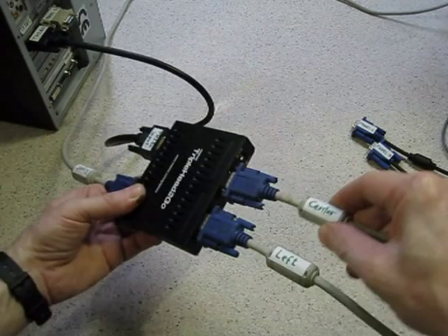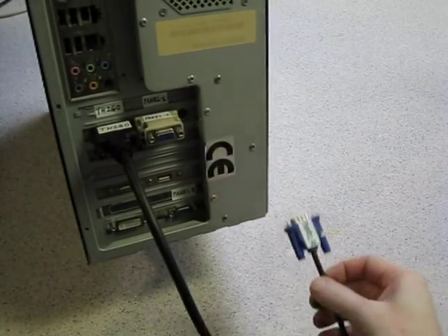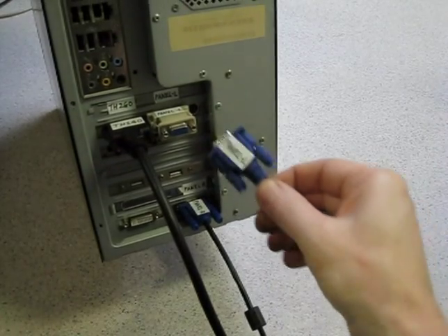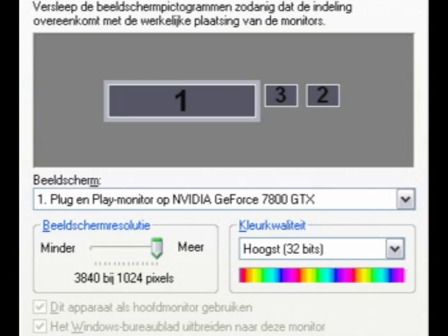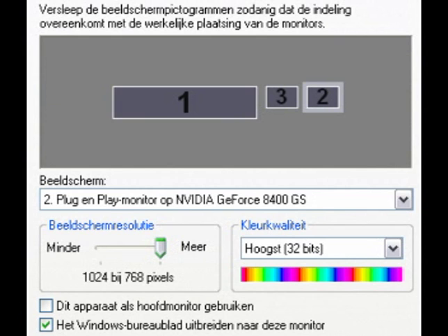The box also has a separate 5V supply. One of the panel displays is connected to the second video card, and the other display is connected to the second output of the main card. In the display properties menu, you can select the wide-screen resolution for the first monitor output. The two other monitors are set to the standard 1024x768 resolution and extended to the main desktop.